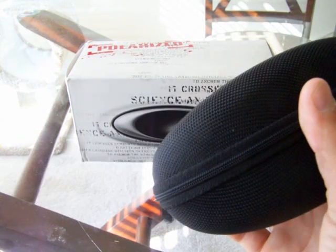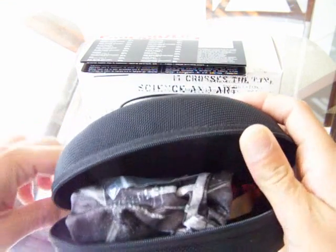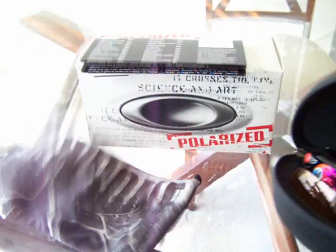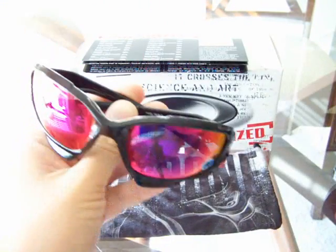And warranty information, light lead in, all that good stuff. It comes in this nice hard case, which is good. It will come with extra nose pieces right there and the microfiber bag. So here we go — here they are.